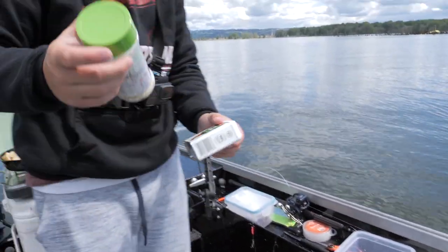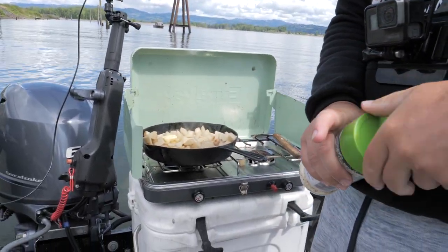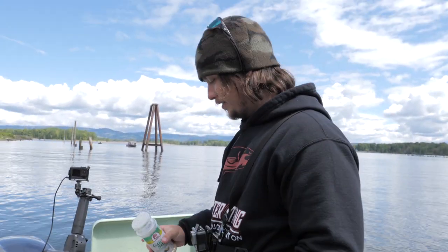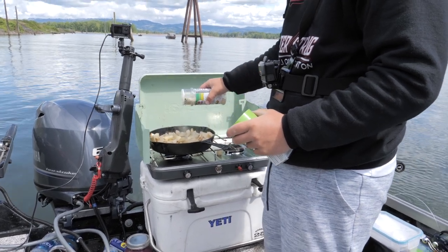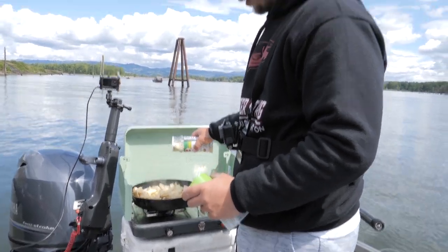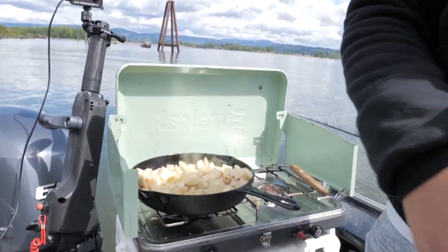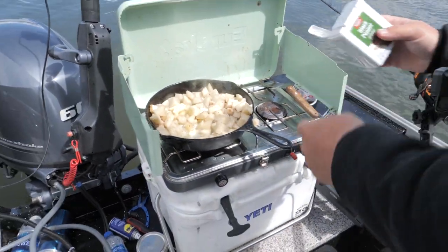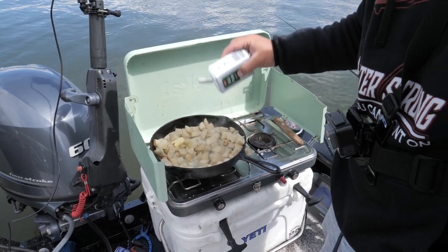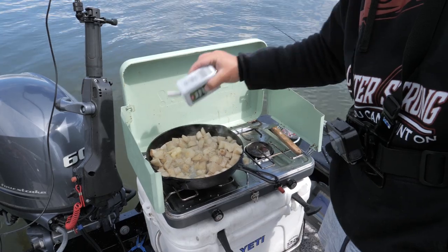Got some garlic salt and pepper for the potatoes. Got butter in the pan already. We got a springer in the boat, man, and we're having breakfast — can't go wrong. Plenty of garlic — look at that, that's a beautiful thing. We got some onions to throw on there later. Could you imagine some chopped up springer in small chunks in that too? We could do it if we wanted to — we got it.